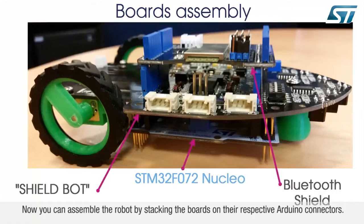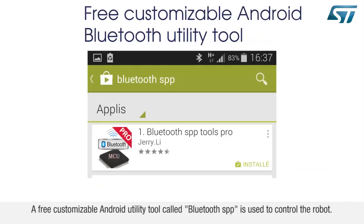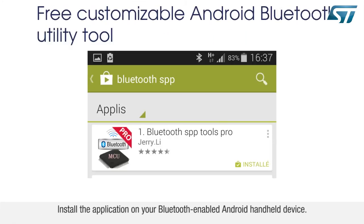Now you can assemble the robot by stacking the boards on their respective Arduino connectors. A free customizable Android utility tool called Bluetooth SPP is used to control the robot. Install the application on your Bluetooth-enabled Android handheld device.